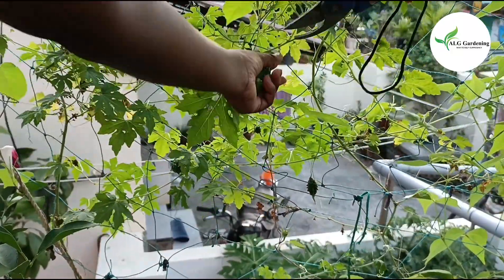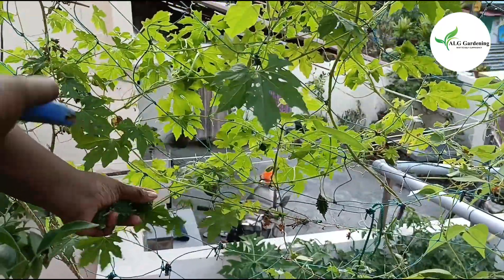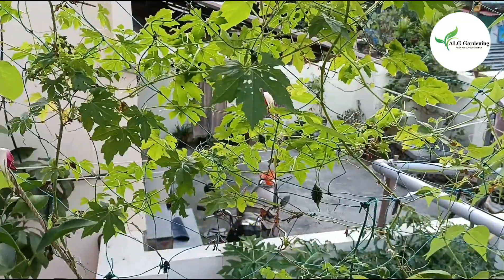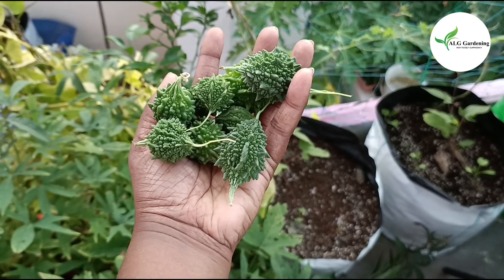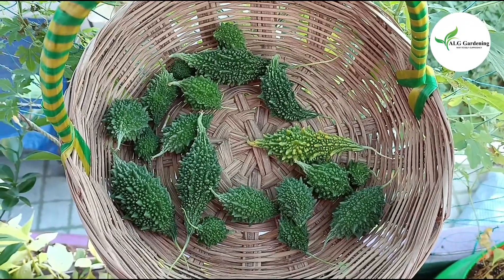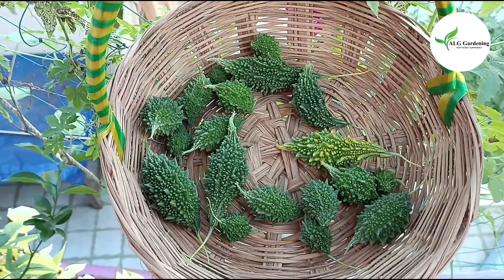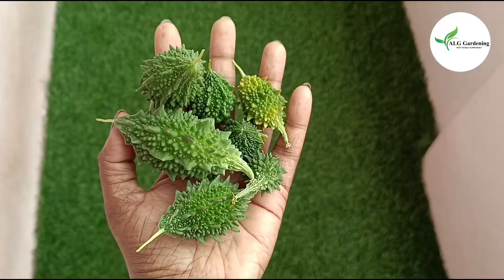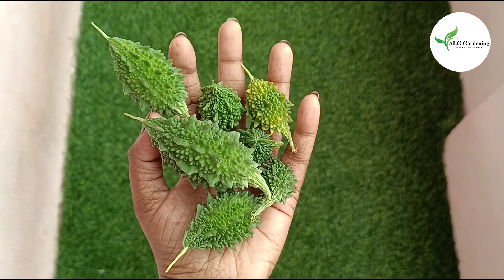Coming to fertilizing your plants, I just added a mix of vermicompost, neem cake powder, and groundnut cake powder at an interval of every 20 days. You can also add a liquid fertilizer like compost tea, organic slurry, fish amino acid, or seaweed extract. For more flowering and fruit formation, you can provide banana peel liquid fertilizer, which is rich in potassium.